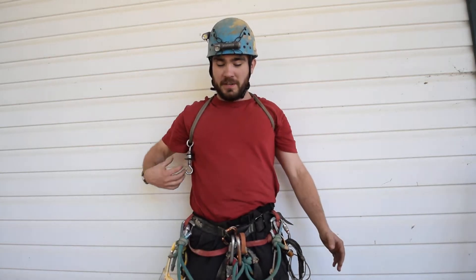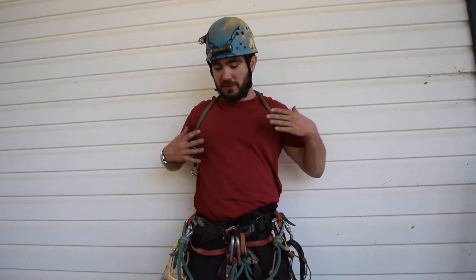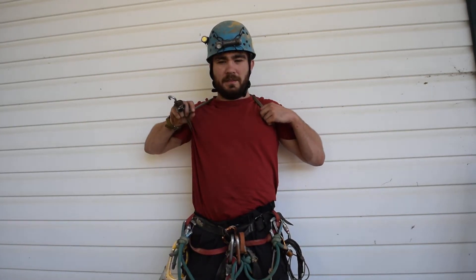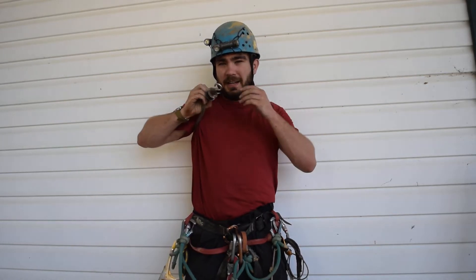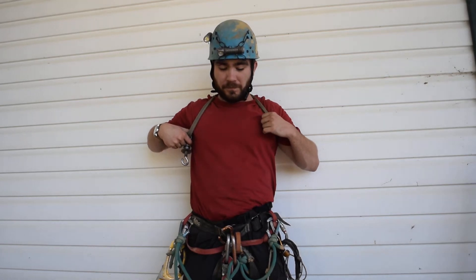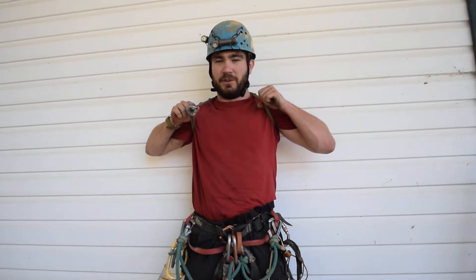First of all, you don't have to take it off to go through tight cave passage. You notice it's not on me — it just hangs under my arm. It also is a lot lighter and smaller, obviously. And it holds you onto the rope differently than a traditional chest box.